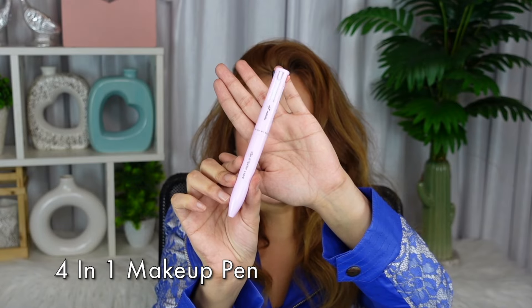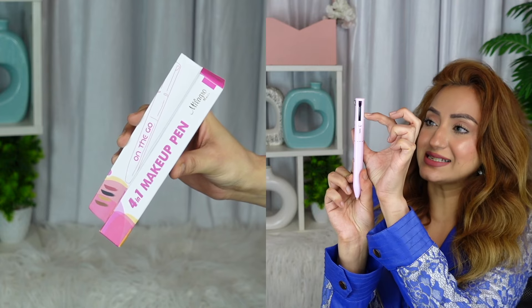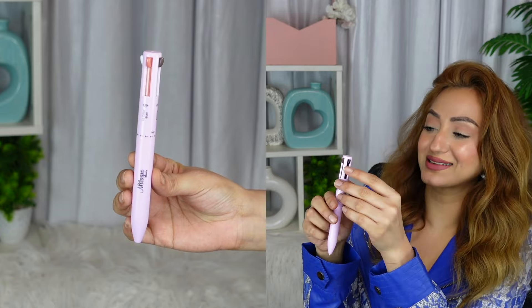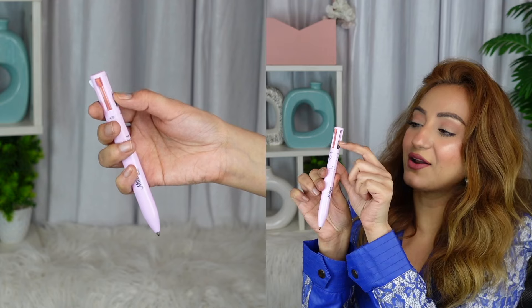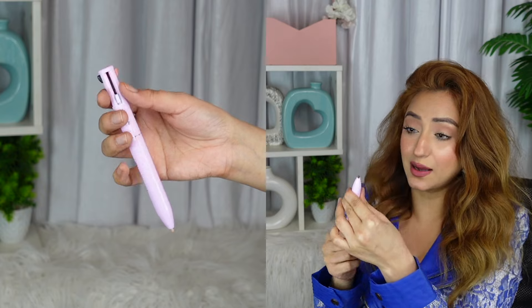So here is what the four-in-one makeup pen looks like. Isn't this like all your childhood dreams combined? You clickety-click it down and then you get a little pen-like product to apply all of your products. We have highlighter, eyeliner, eyebrow, and lip liner and blush — four products in this one single makeup pen. If you want the next product you just click it again and it goes back, and if you want more product you just twist it up. But once you twist it up you cannot twist it back down, so be careful.